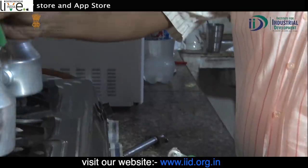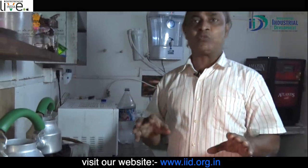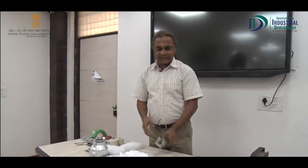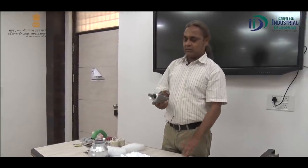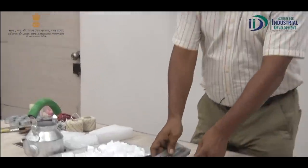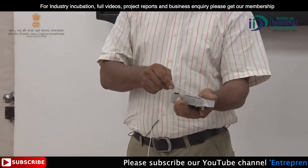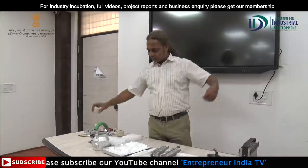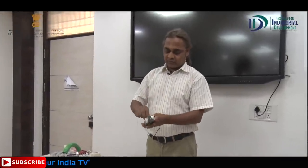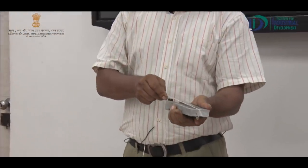Now we will start the next process and pour it into the die molds. This is the mold — this is the die mold, the aluminum mold. We are seeing this mold now. First, we will set up this mold and prepare it for filling.